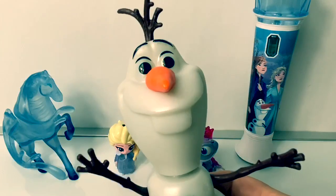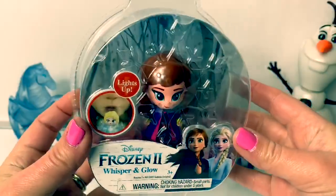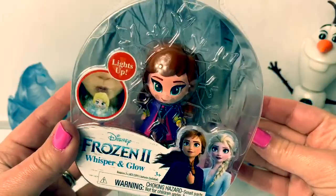Hi, Elsa! How's it going? Now let's open the package and take a closer look at Princess Anna!